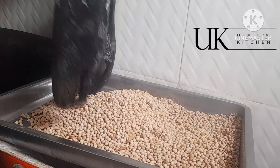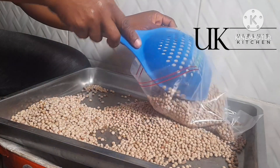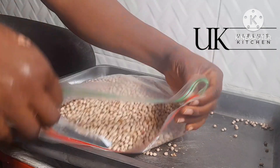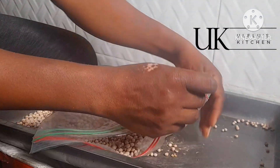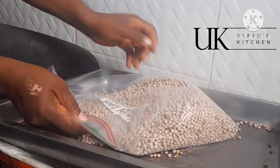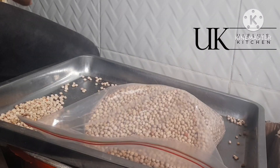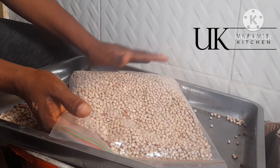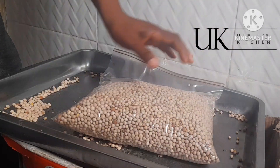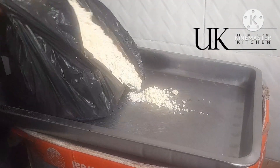In my last video I asked what the English name for 'ugba' is — I think it's called local beans or oil beans. I'll go ahead and pack this and do the same thing, making sure all the air escapes before tightening. The way I always pack my food ingredients makes it easy to fit them in your bag and still put your clothes in. I always make sure they are all flat, not puffed up.